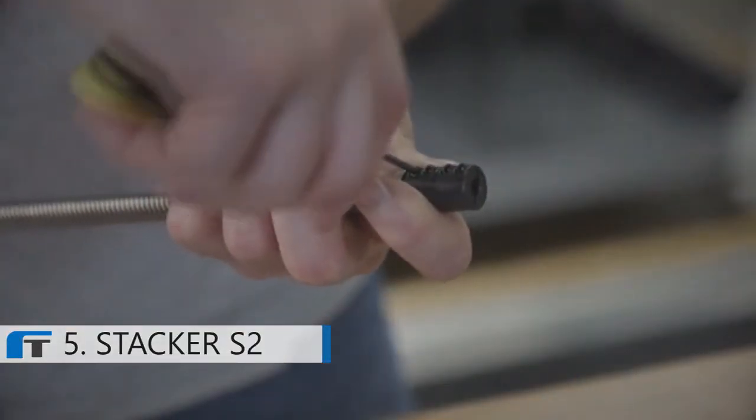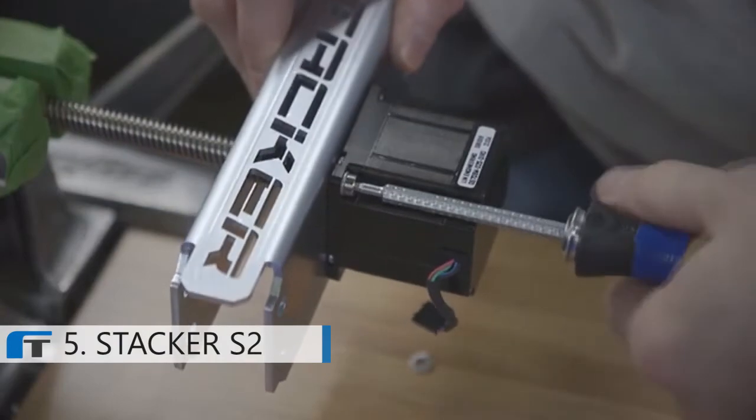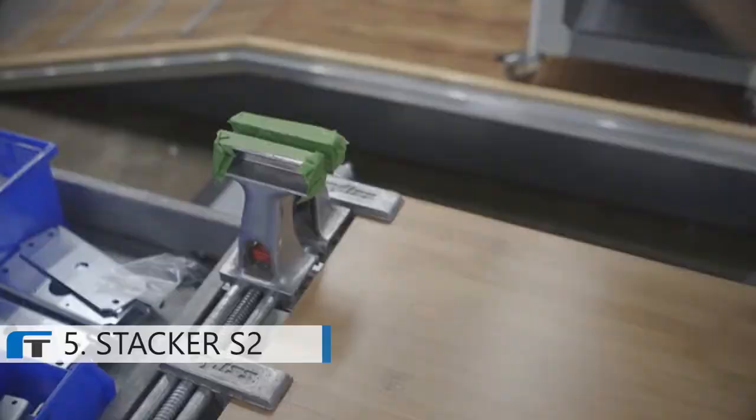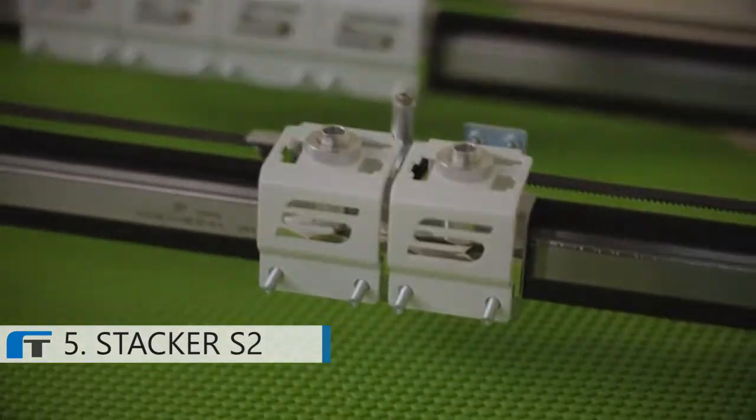Our new S2 is built on the same assembly line as the S4 using parallel methods. We are confident about our shipping timelines for the S2 because the build process is identical to the S4. We are able to leverage our established manufacturing techniques, QC protocols, and vendor relationships. Big machines like the S2 take a lot of money to bring to market, and building up sufficient inventory can be financially challenging for any size company.